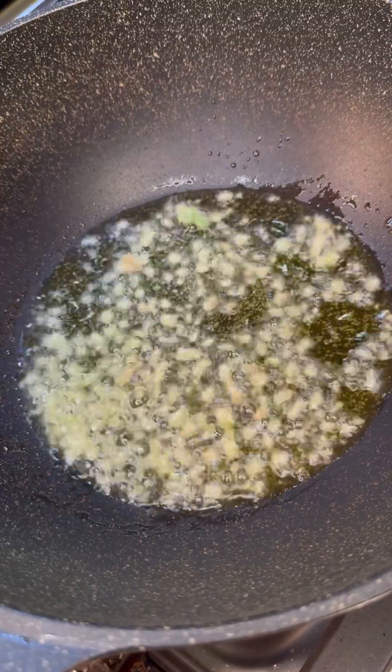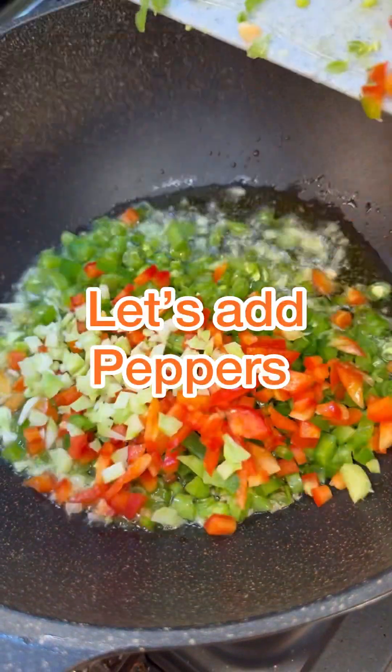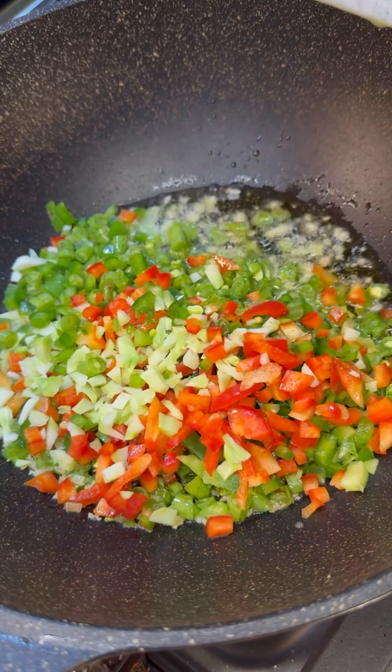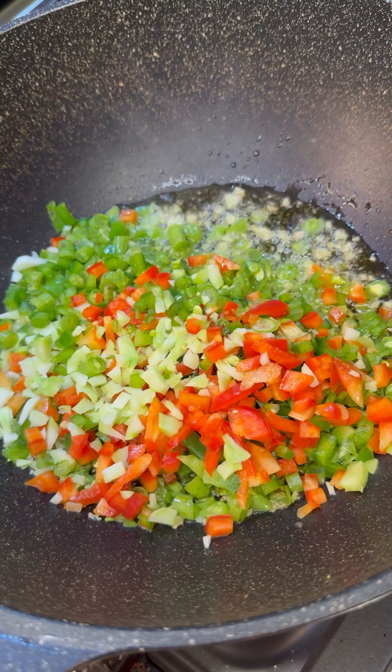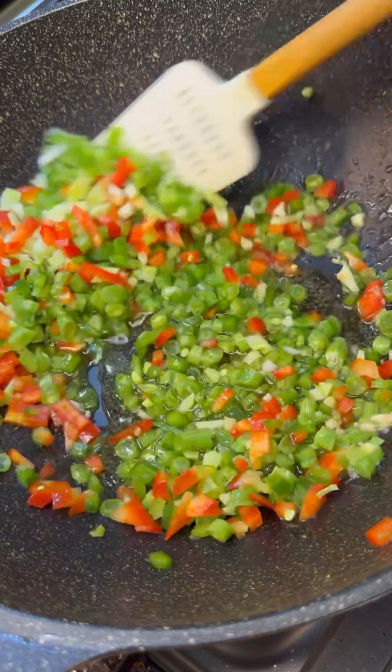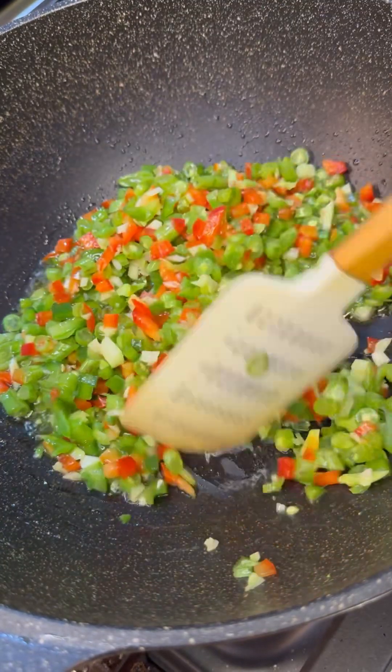Now this looks great — in go our vegetables. Whatever you decide to put, I'm putting red peppers, green peppers, and the bottom part of the broccoli — the soft part — give it a good chop and add that in there. Great vegetables, lots of vitamins in that.